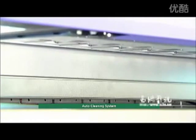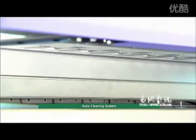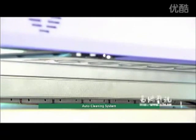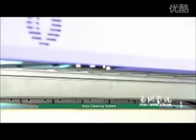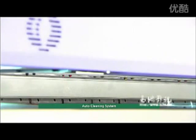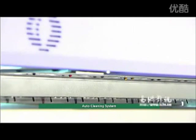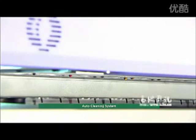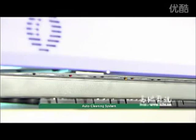The print head can be controlled via software or panel, making print head cleaning much simpler and time-saving during printing. Auto cleaning time can also be set up, decreasing labor costs during printing while heightening the stability of uninterrupted printing.